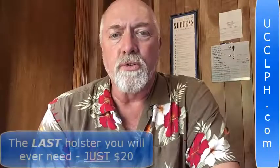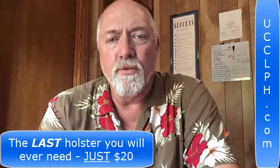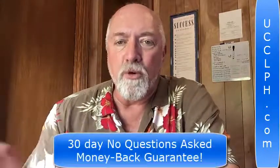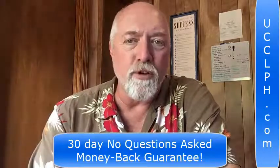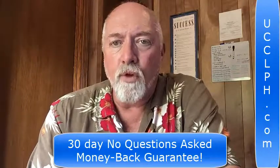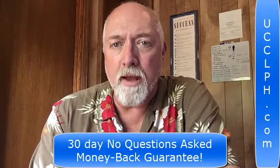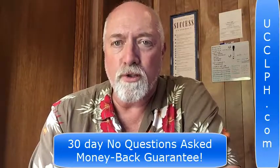You can get this holster for as little as twenty dollars. For law enforcement officers, we have a special discount — please contact our office and we'll give you the code. We also have a 30-day money-back guarantee. If it's not the most comfortable holster you've ever had, or if it doesn't work with every single semi-automatic weapon you have, simply return it for a hundred percent money-back guarantee, no questions asked.